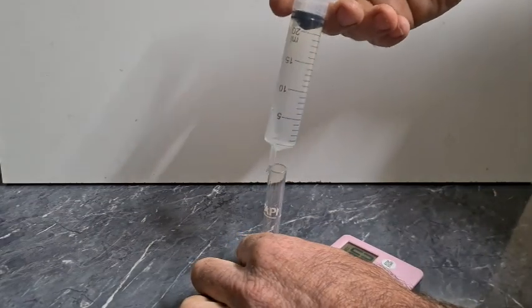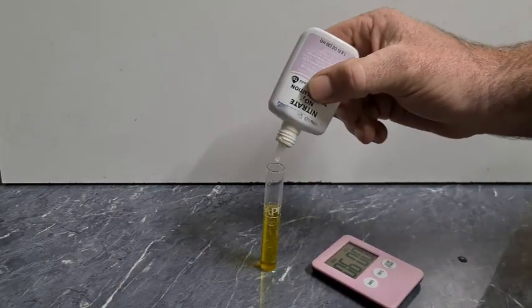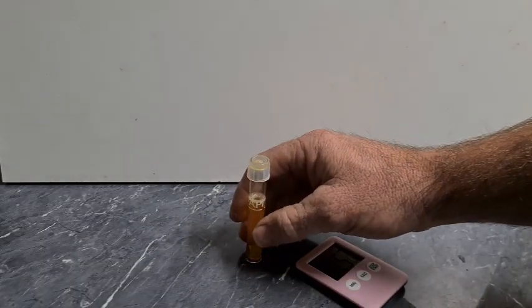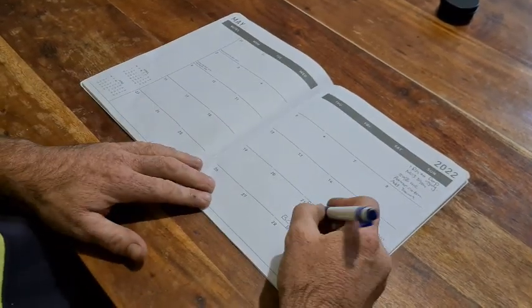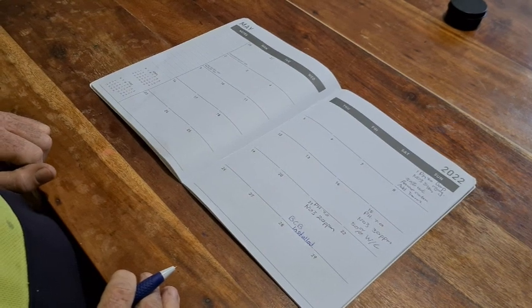Now just a quick nitrate test to establish our starting point, which is somewhere around 20 parts per million. I've been doing a water change about every two weeks and nitrates have been between 20 and 30 parts per million each time, so that'll give us a really good baseline to see if down the track this basket does actually work.